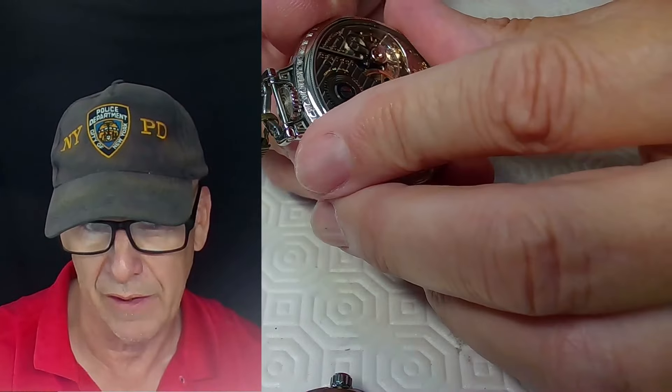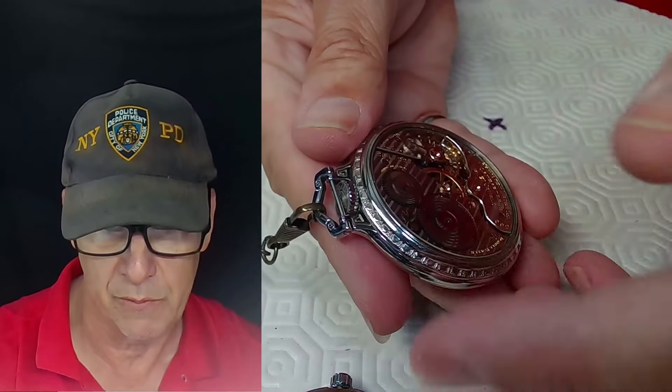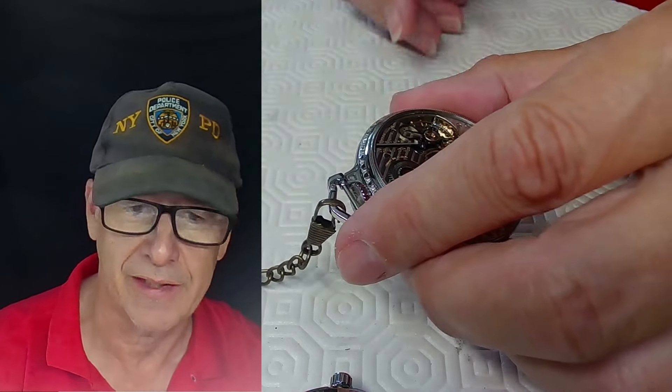You don't want a pocket watch case back to get so tight that it's impossible to remove with just your hands. We'll get into the problematic case backs in a second and how you can deal with those.